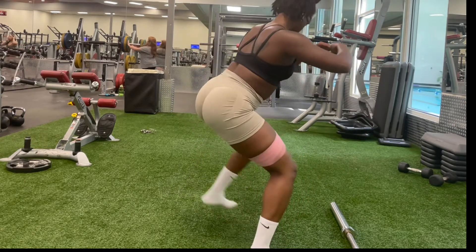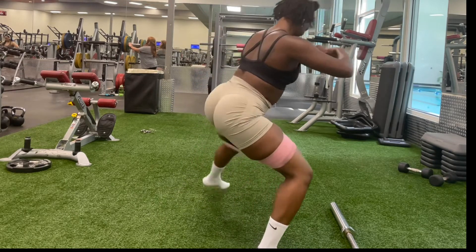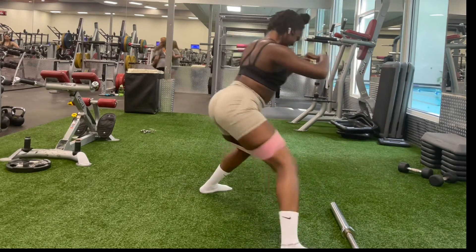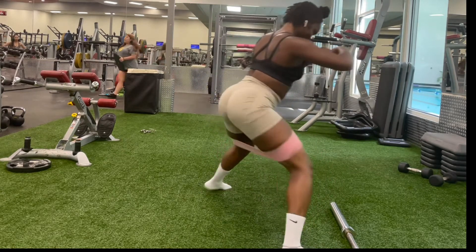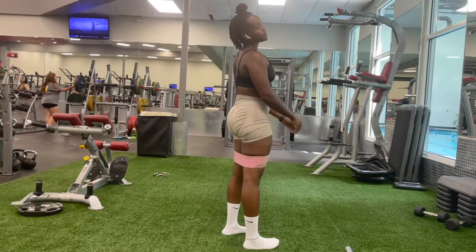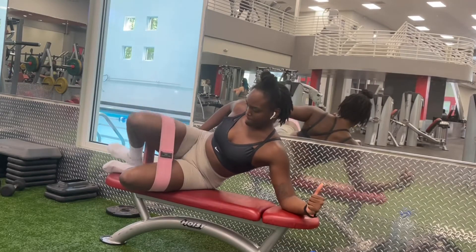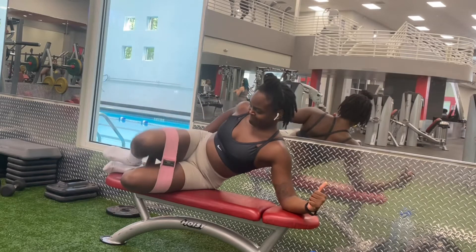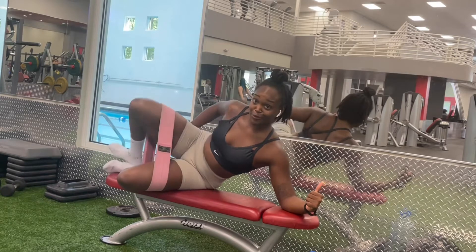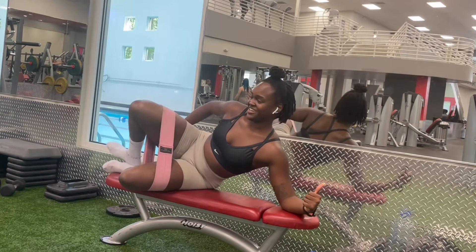I allow certain thoughts to surface so that I can release them in that very moment. Healing isn't about not feeling good and always feeling happy. It's about actually not feeling the best and allowing those emotions to surface so that they can heal. In order to heal, you must feel. That is the only way to heal yourself from all of that negative trauma. You are not responsible for holding on to that trauma, but you are responsible for healing yourself.